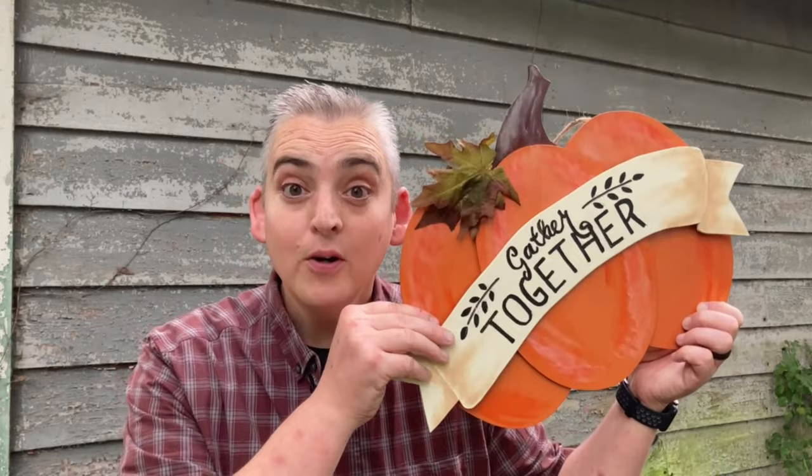Hey everybody, it's Taylor with Boysen Grove, and today we're going to show you how to make three different projects to decorate your home for fall. Let's get into it.